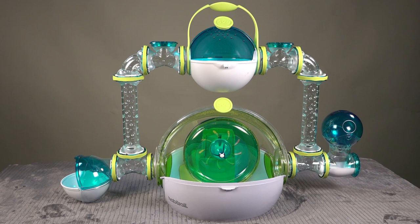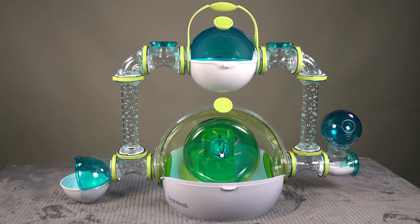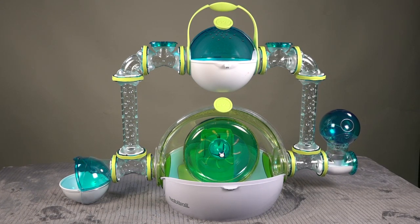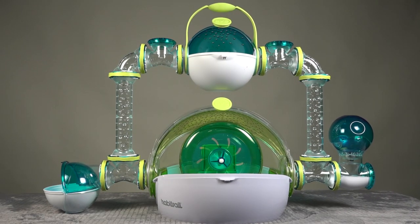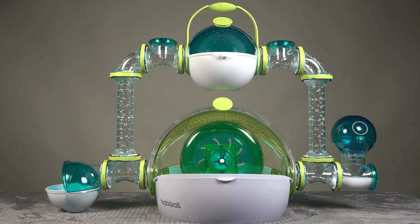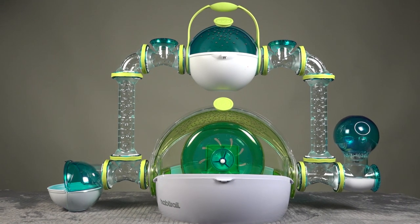This is the habitat that Habitrail actually makes specifically for dwarf hamsters. If you've got one, I'd love to read your comments below. I don't think it's good enough as a standalone — let's connect these to a bunch of other habitats and see what kind of village we can come up with. Thanks for watching.